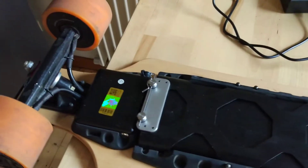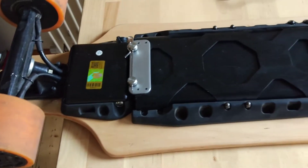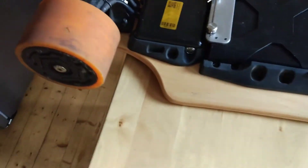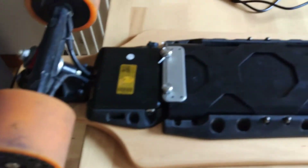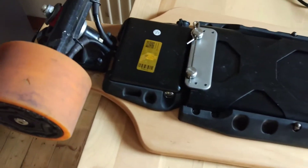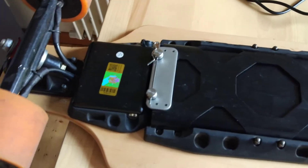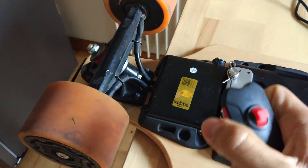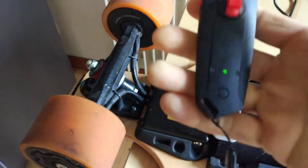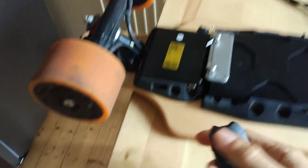So yeah, basically the skate stopped yesterday while I was on the way home. The battery is not 100% — should be around 95% because I was riding for about 10 minutes before it stopped. Now if you turn on the remote, you can see the green light, which is okay.